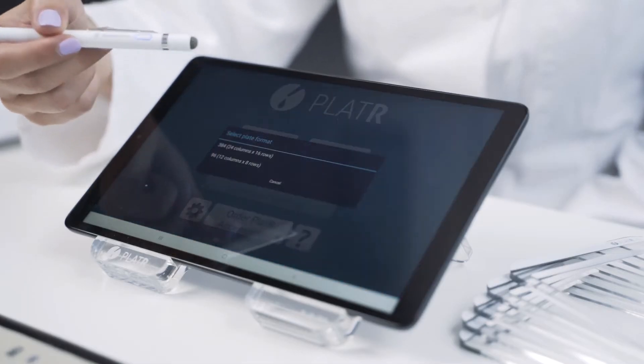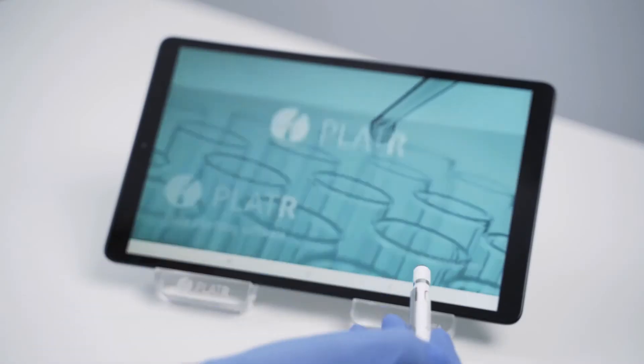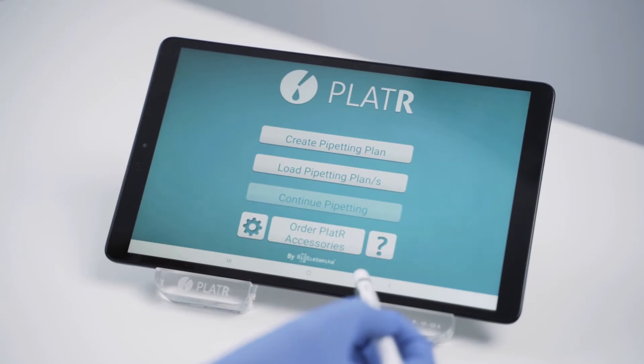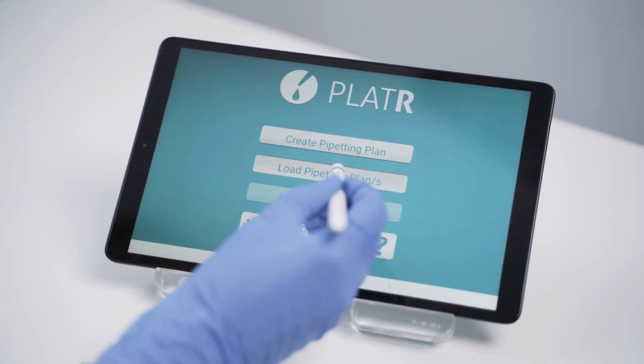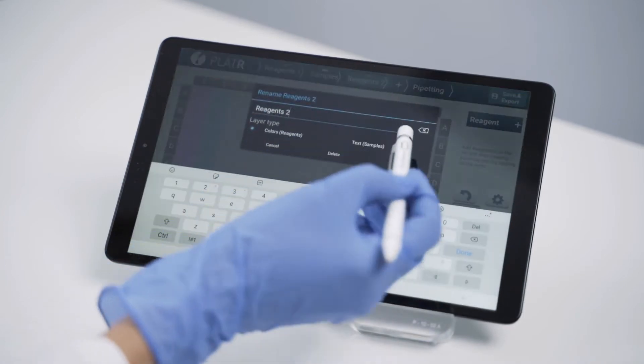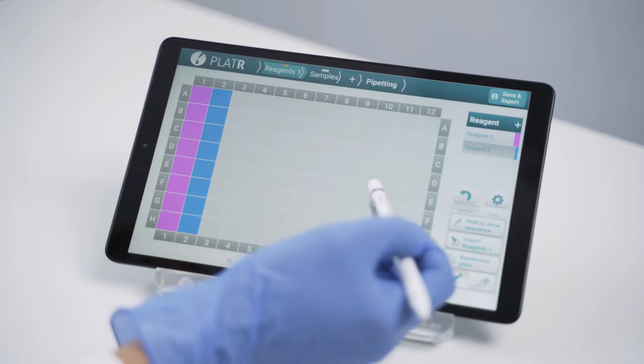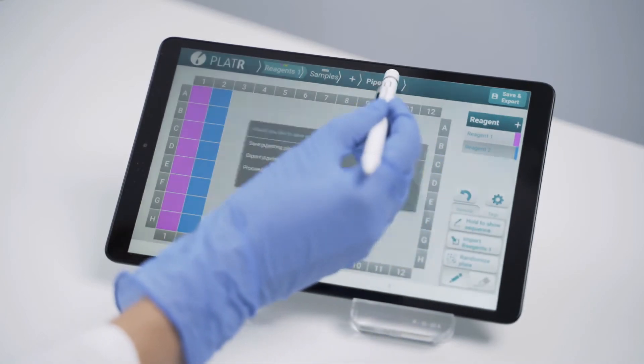In the previous video, we showed you how to create your pipetting protocol. This time, we'll simply upload an existing protocol. You can also change your protocol if needed. Make sure to save the new protocol before you proceed to pipetting.